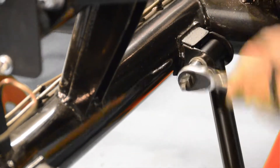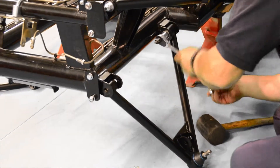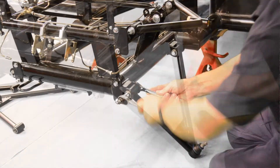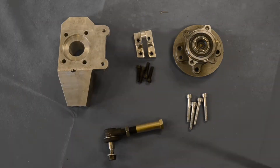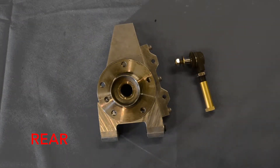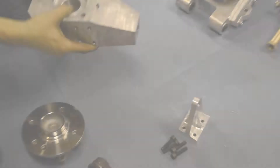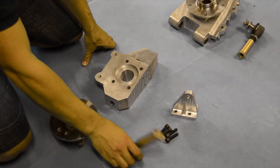This will prevent any unwanted damage to our bolts or brackets. Once all of our wishbones are in place, it's time to start assembling our uprights. Each of our two front uprights comes with a steering arm, top ball joint, and hub adapter.